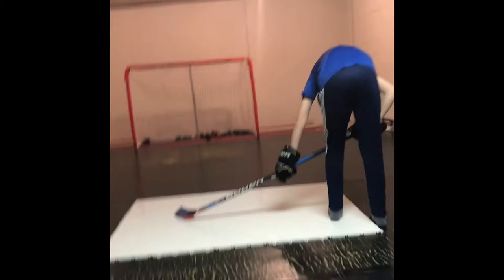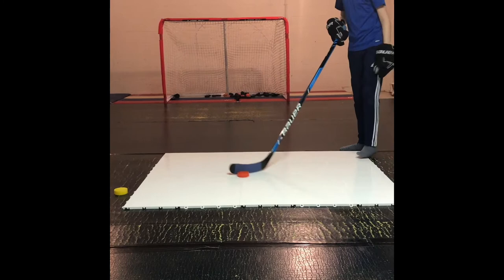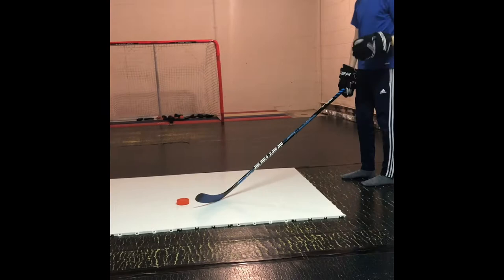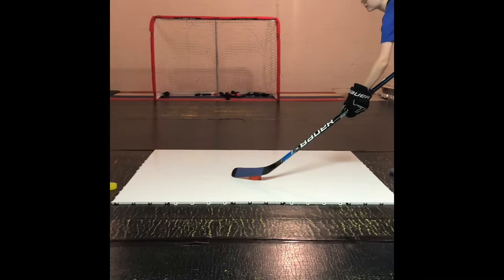We are going to be doing some stick handling and shooting. First I'm going to be doing the orange puck first. They are pretty light pucks. Obviously if you're practicing your Michigan, I would definitely recommend these pucks. And if you're wondering why they're all beat up — we got them before I started my YouTube channel.